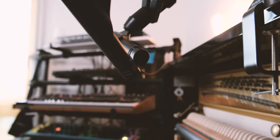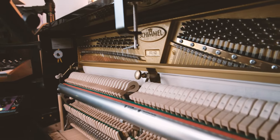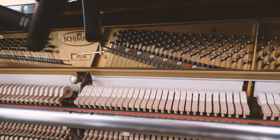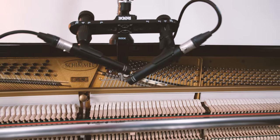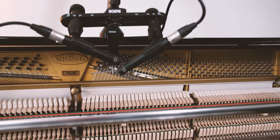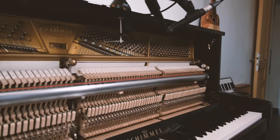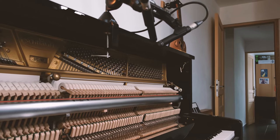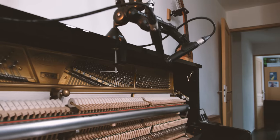Then you will need two microphones. I would advise condenser microphones. The very important thing is to put them close to the hammers — 10 to 30 centimeters from the hammers. You don't need fancy microphones; just use the ones you have. I use Beyerdynamic MC930s, but you can use other microphones.